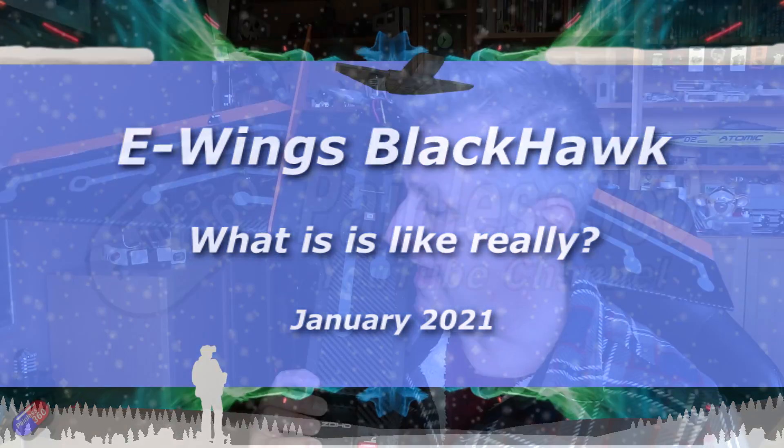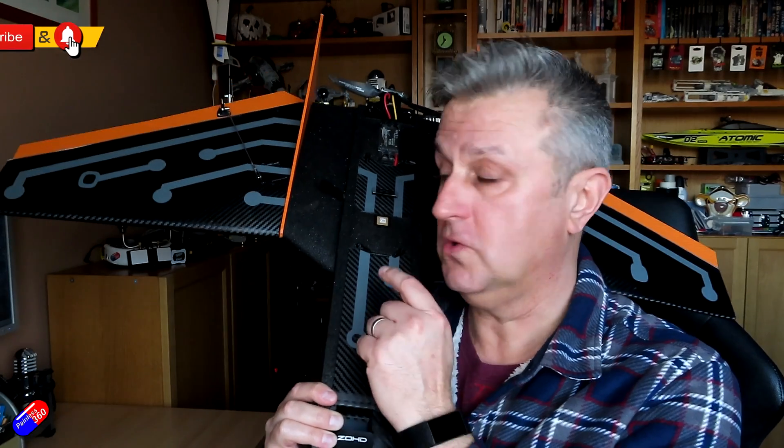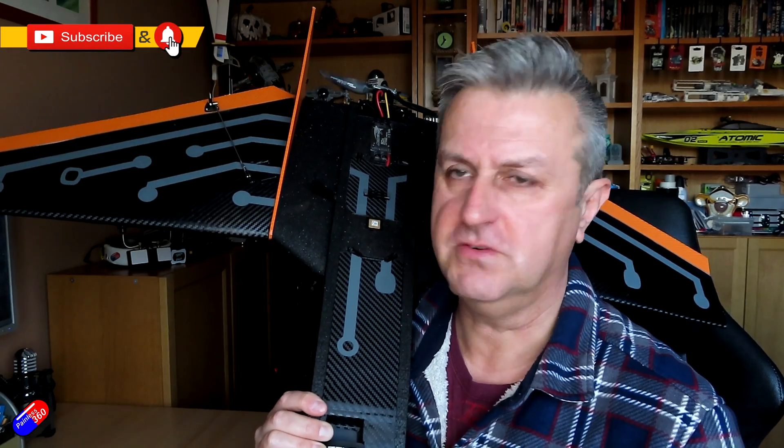Hello and welcome to the video and welcome to 2021. Happy New Year. This video is to talk about this thing here and give my considered review.